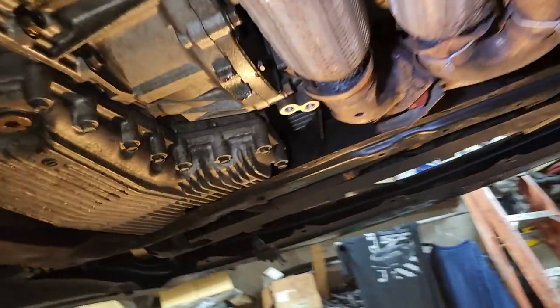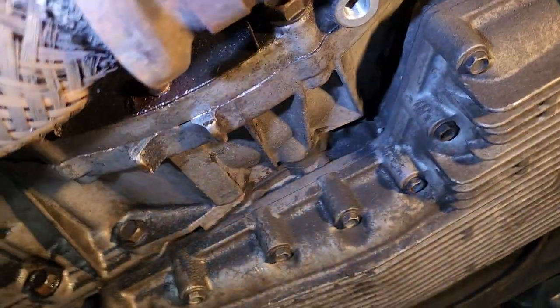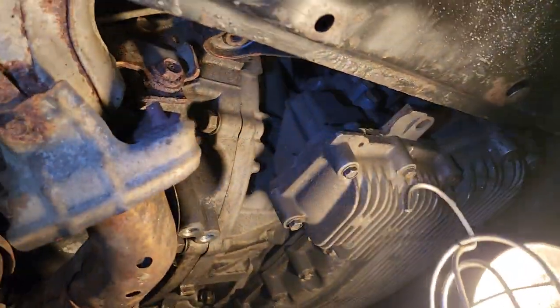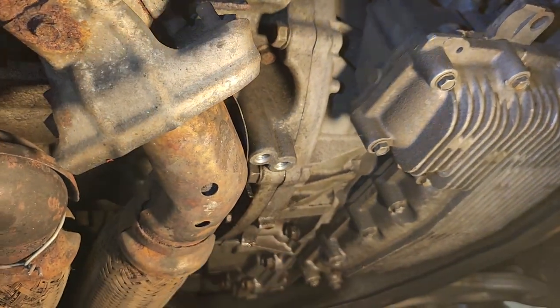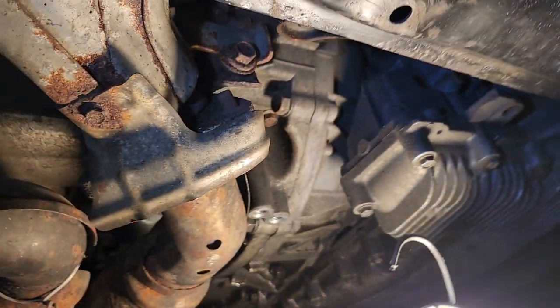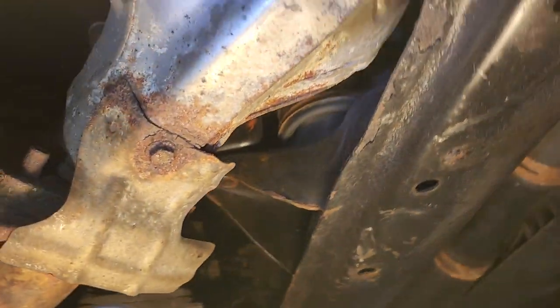But let's go to the O2 sensor. We have a leak here too. It's just a bracket that was here. So now where is our baby here? O2 sensor, here.